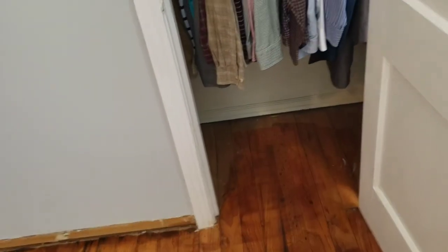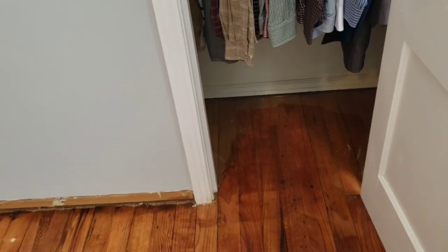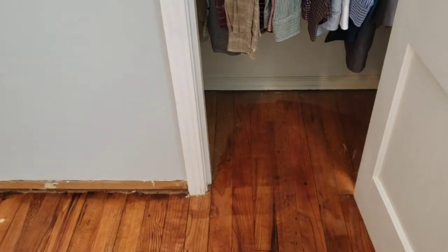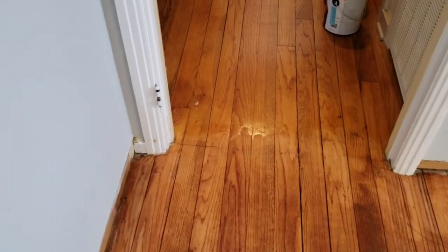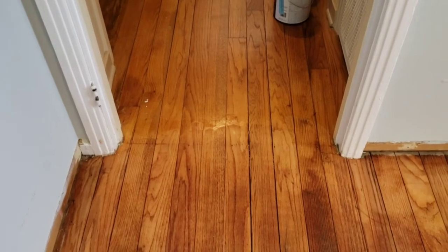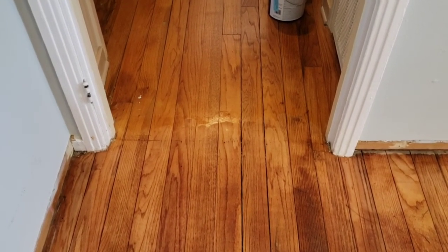We just realized that in the closet we've got to continue with the staining at the entrance so it looks a little better, because I could only get so far with the drum sander — and I'll be honest, I forgot to do the edge sander inside there. We're also going to see what happens when she polys right there, where you can see the shadow of the light in the hallway, and then decide whether the poly blends.